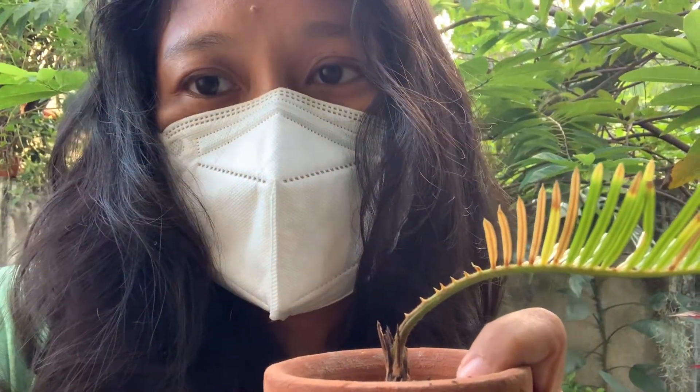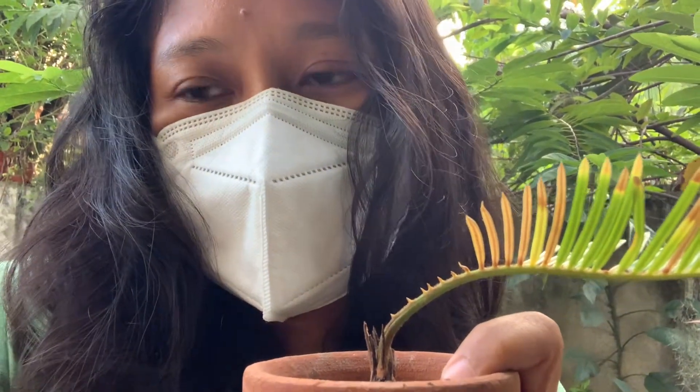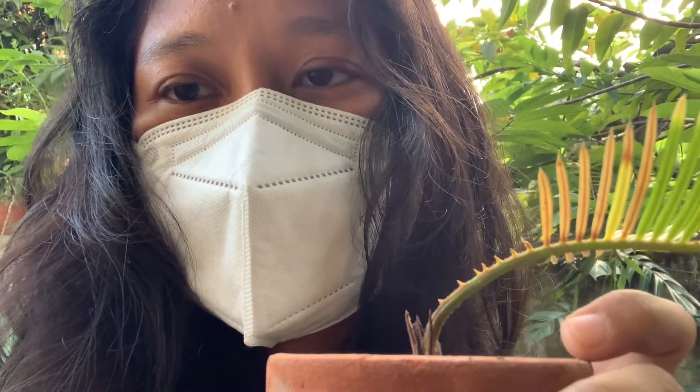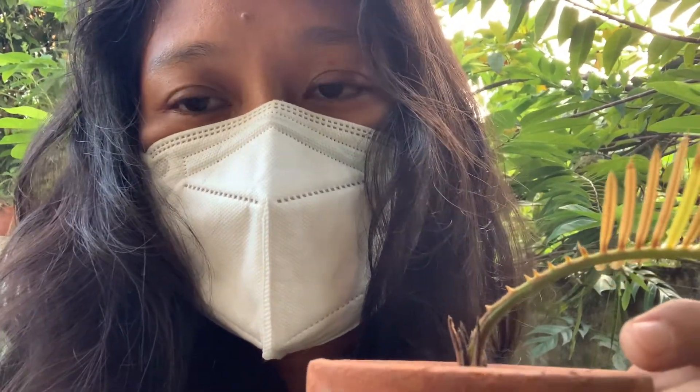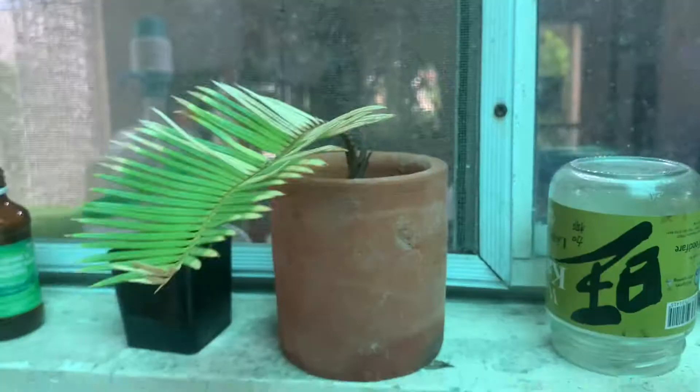The thing I'm really avoiding is too much water, because it might rot the bulb. I had a tiny one before and it rotted. So I'm just gonna put it inside under the roof and wait for the roots to get bigger. One way for me to check if the roots are getting bigger is they will pop out from the drainage hole. Now I'm gonna give you an update of the sikas that I repotted.